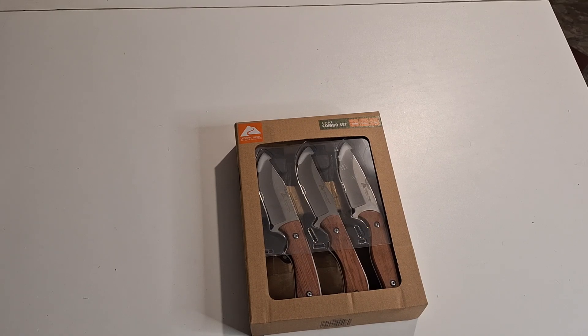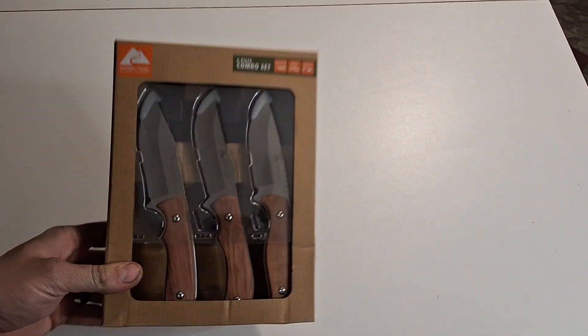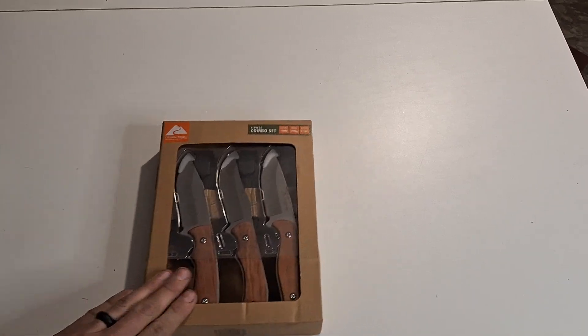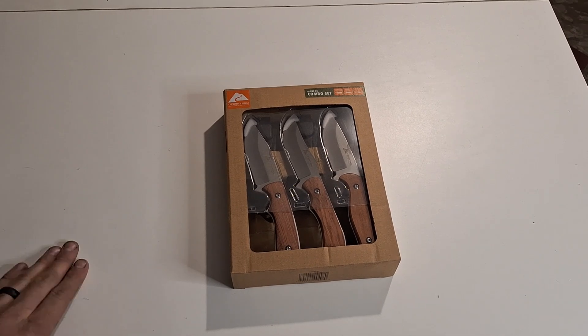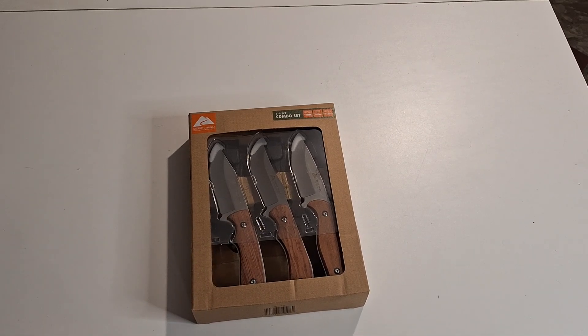What's going on guys? Tanner back from GT's Outdoors channel. Today we got another one of these holiday knife set videos. There's a couple out on the channel already and I'm really enjoying doing these videos. Comment down below if you guys are finding anything different that might be cool at your local Wally Worlds or wherever you're buying holiday knife sets, and if you guys are liking these videos.